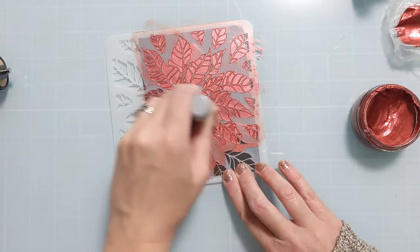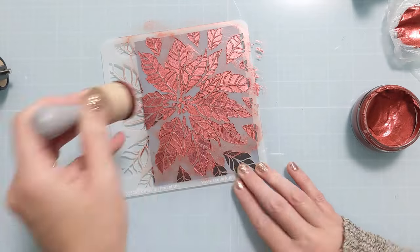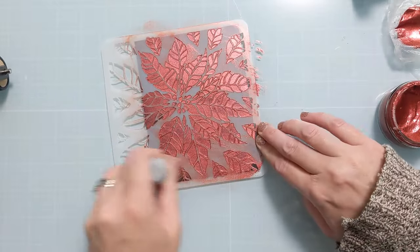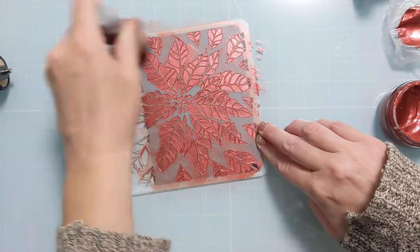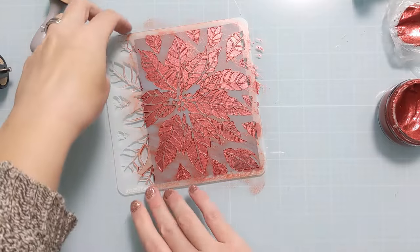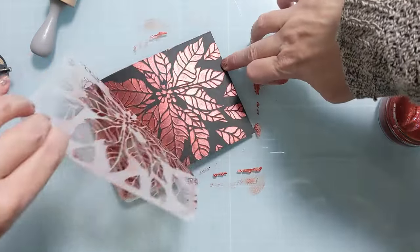You don't want to go too thick because you don't need to — this isn't like a paste medium in that way. It's more like a polish that goes on really thin and dries really quickly. I'm just filling in all the openings and then I'll carefully peel it back to reveal the amazing design. You get so much detail and shimmer from this beautiful metallic polish.